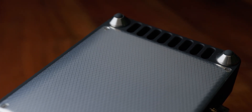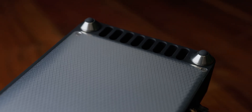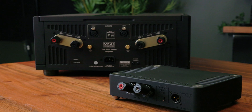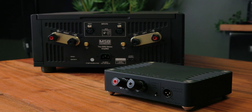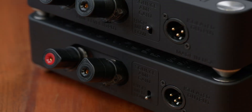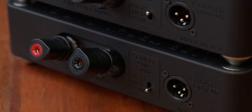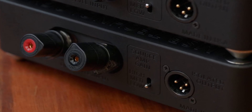On the jack panel of the unit, we have speaker lug inputs. These offer a banana connection or a spade connection. You will also see the gain switch setting. This gain switch is not direct gain of the isolator itself, but it is to match the gain of the isolator compared to the source amplifier.